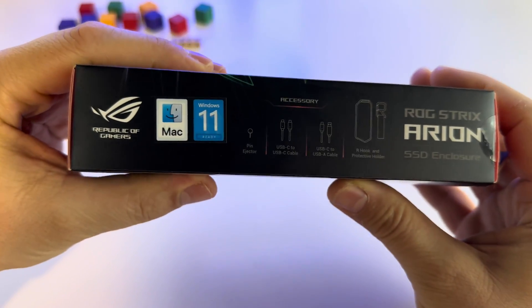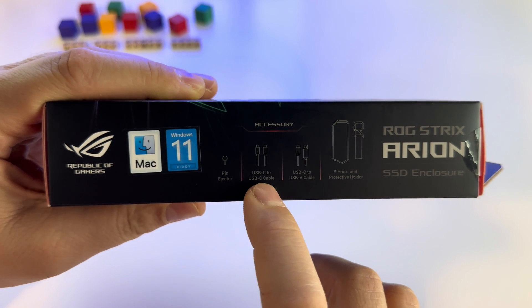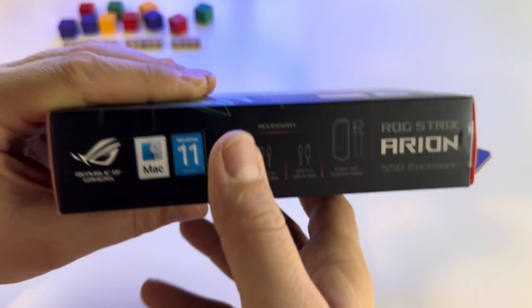This is the box, and this is what you get inside: a pin ejector, two cables — USB Type-C to USB Type-C, and USB Type-C to USB-A — and the enclosure itself.